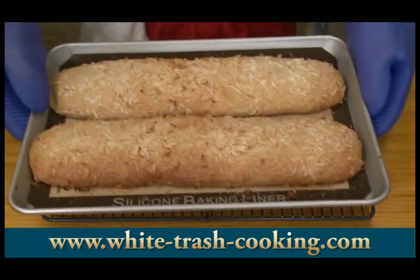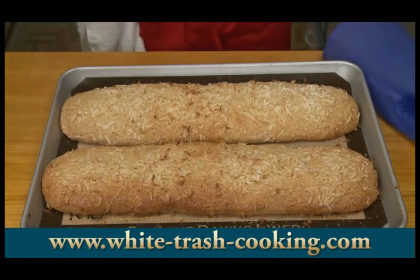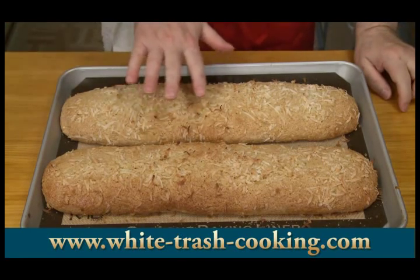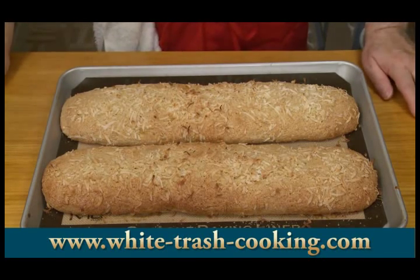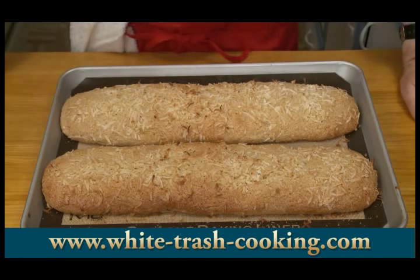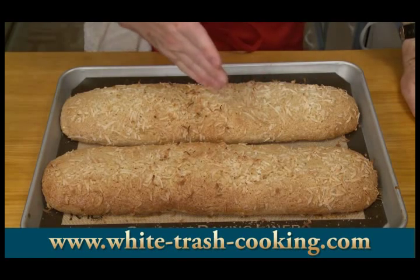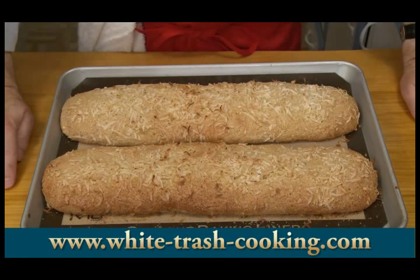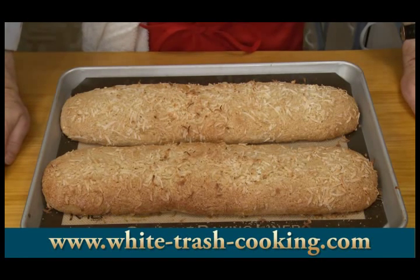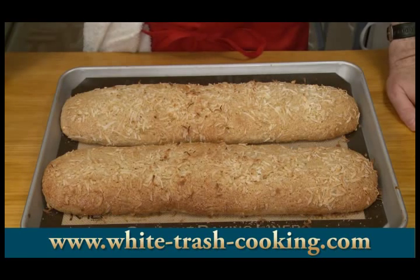Here is my biscotti fresh from the oven. I got a little bit of browning on top with that coconut — perfect. Now what I need to do is let this cool for about 15 to 20 minutes, and then I'll be ready to slice it at an angle into the finished biscotti. In the meantime, I've lowered the oven temperature to 275 degrees, because that's the temperature at which the cut biscotti has to dry out.